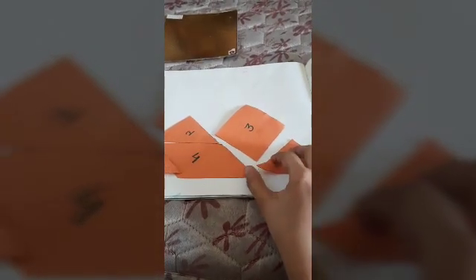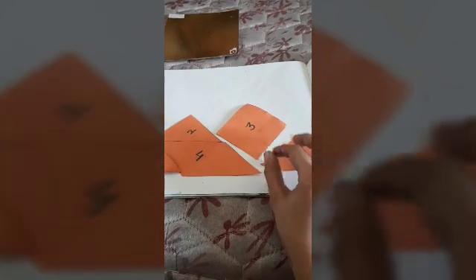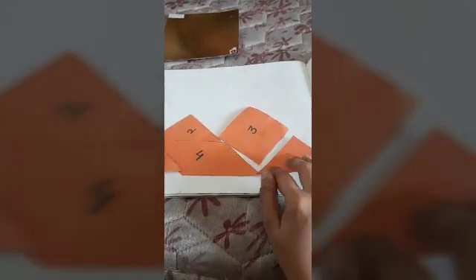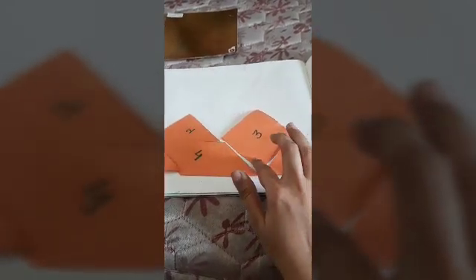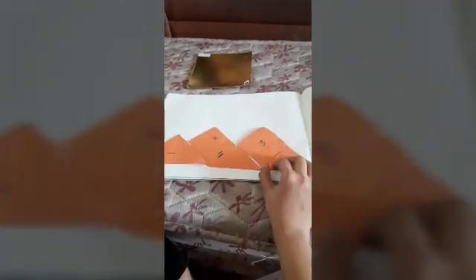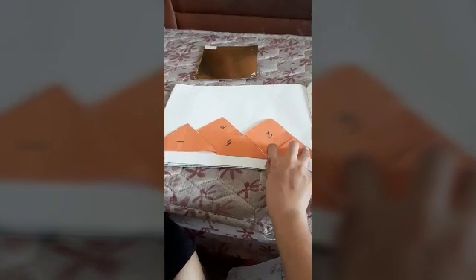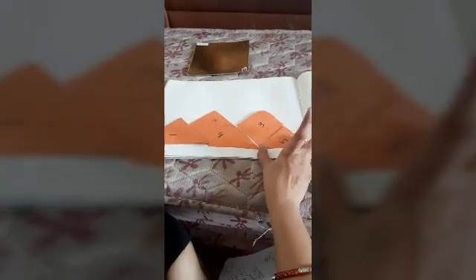Lastly, I will take number three and place it in the middle. Can you see this? This will become a mountain — it will look just like a mountain.